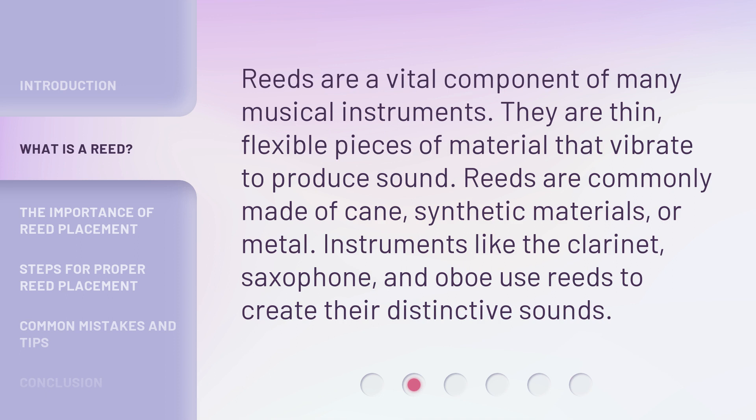Reeds are a vital component of many musical instruments. They are thin, flexible pieces of material that vibrate to produce sound. Reeds are commonly made of cane, synthetic materials, or metal. Instruments like the clarinet, saxophone, and oboe use reeds to create their distinctive sounds.